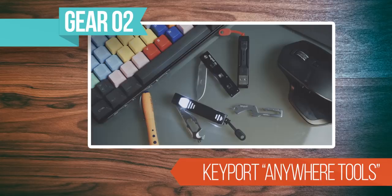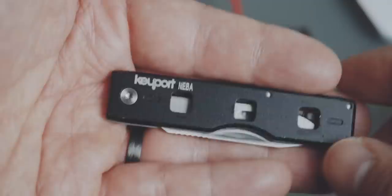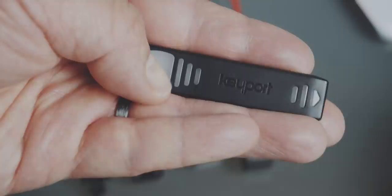The next item is also an EDC tool — the Keyport Anywhere Tools. I say tools because it's a modular tool. The Keyport Anywhere Tools is a modular system that consists of stackable EDC tools. You have a couple of different tools: the Anywhere Clip, the Neba Knife, the Mokka 2 Multi Tool, the Pocket Flare, and the V-Link.